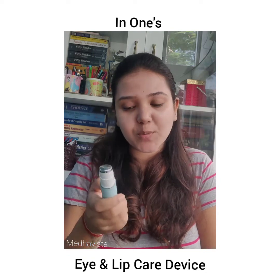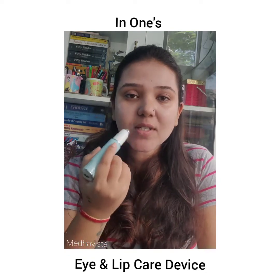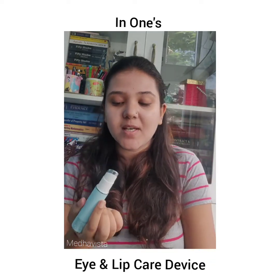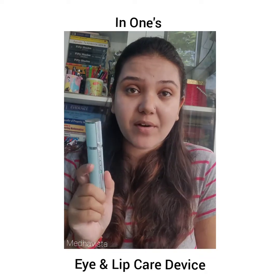First I simply warm the lip area, then second is nourishment, and third is vibration — my favorite. You can use it on your upper lip and the area around your lips because it's a sensitive zone. That's how you use it on the lip area.